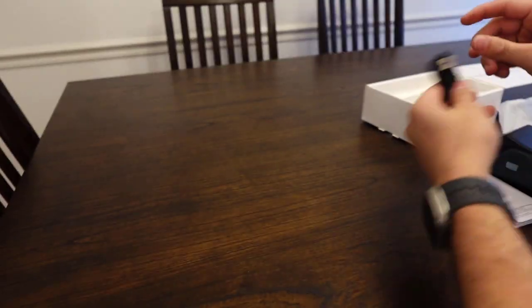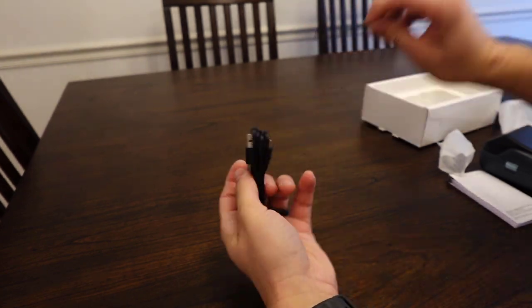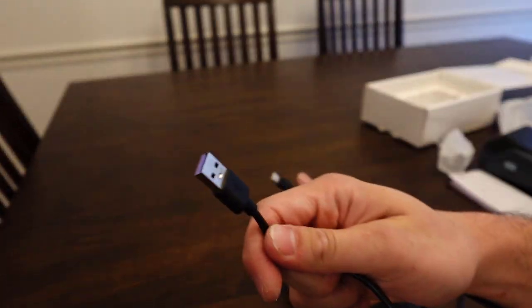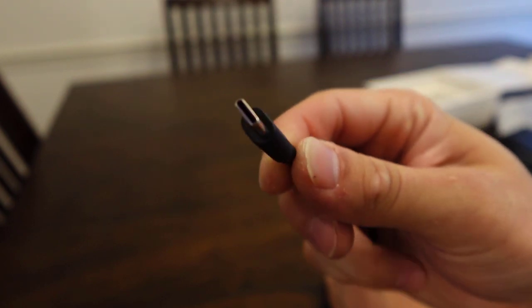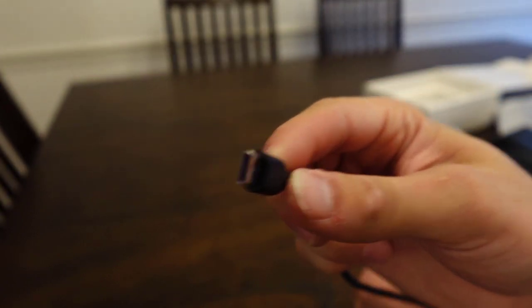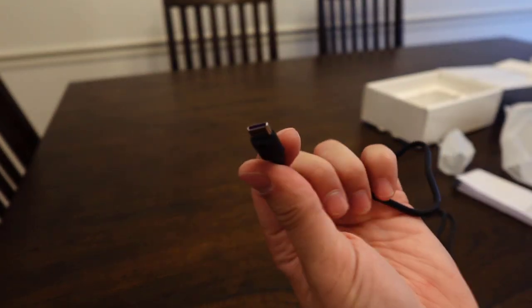We got our charging cord — see how long this is — yeah, standard, probably a three-foot charging cord, Type-A, so you'll need your brick. But it does have Type-C, super happy that it has Type-C. It'll charge really fast, you can plug it in either way so you don't have to worry about putting the cord in a certain way. Really like Type-C, that is a big plus to me.